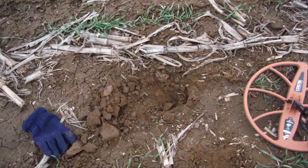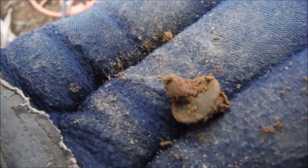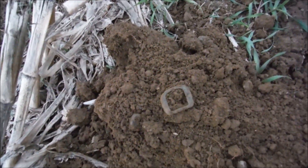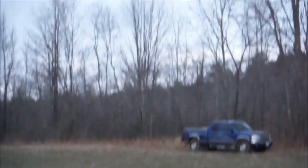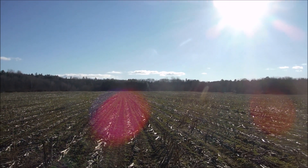High numbers on the detector but it doesn't sound great — gave it a dig anyway. It's a piece of brass with a piece of iron in the middle. Next signal is banging 44-46 on the Xterra. I was hoping for a US ammo bag Civil War buckle, but instead it's a nice wide brass buckle — that's awesome. Headed back towards the truck, almost done.